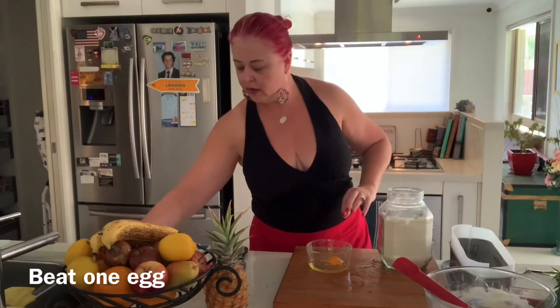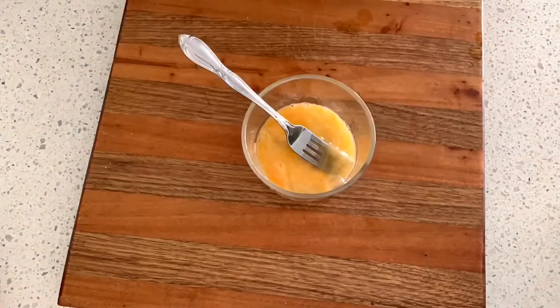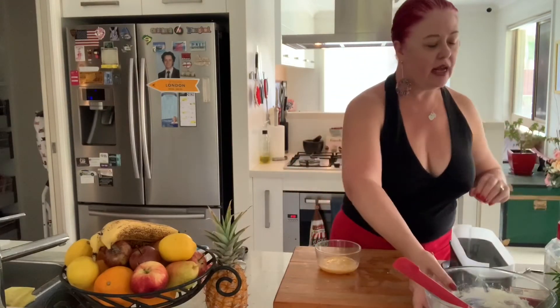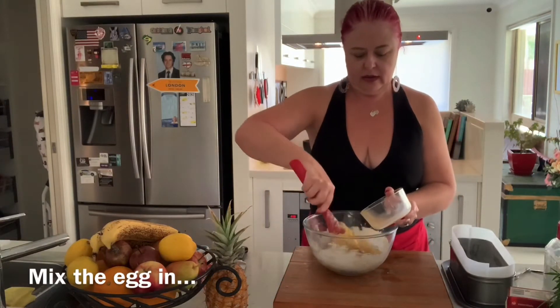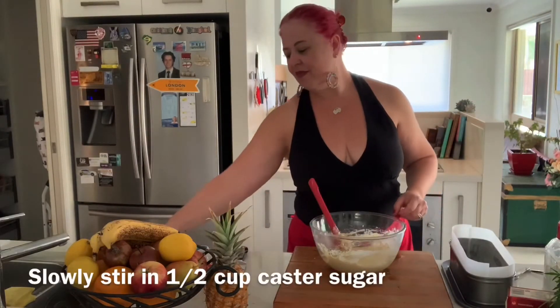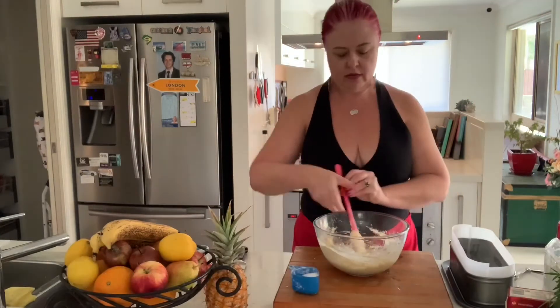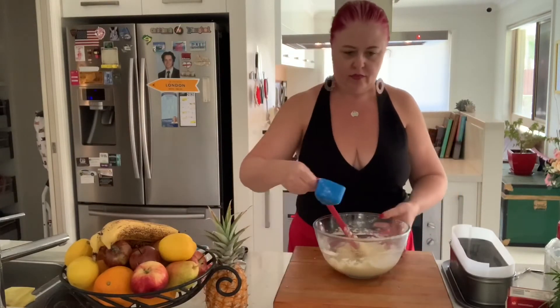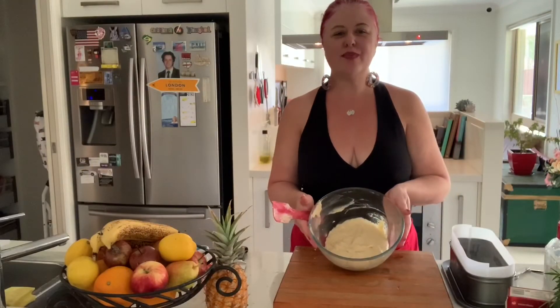Crack the egg open and give it a quick beating. Now, I find bananas are quite sweet, so because of that I only use half a cup of sugar. Add it in slowly and mix it through — keep stirring as you add. And you end up with a nice batter in the bottom of your bowl.